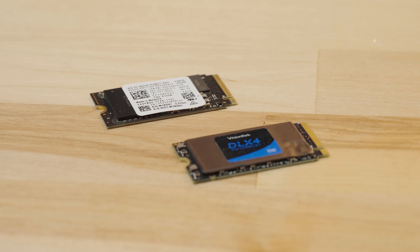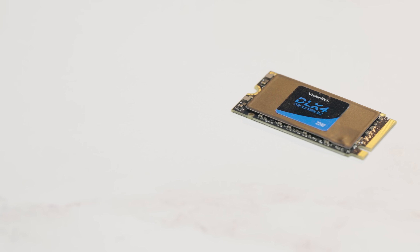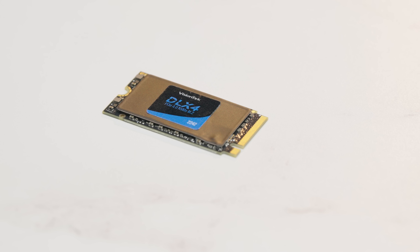First, you want to make sure you have a compatible SSD. The Lenovo Legion Go uses a 2242 SSD. While a 2230 SSD will fit in the M.2 slot, there's no mounting screw for the 2230 on the board. We have a Vision Tech 2TB 2242 M.2 NVMe SSD that we'll be using for this upgrade.